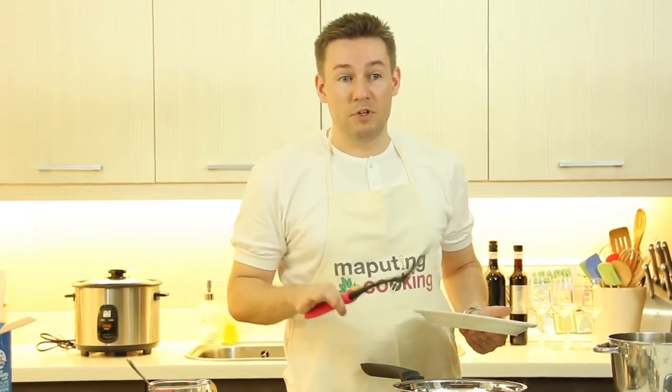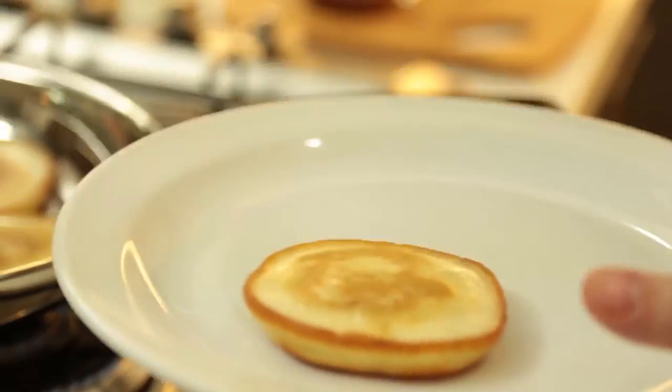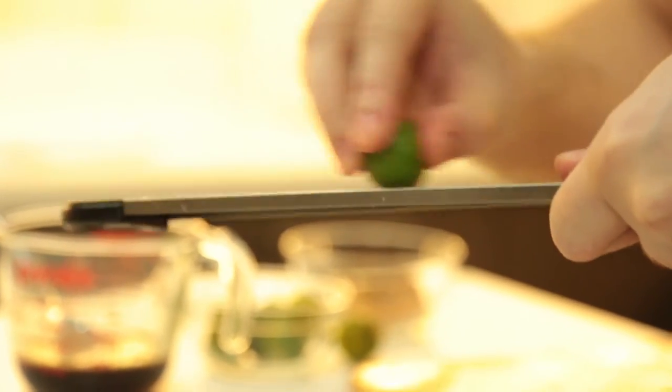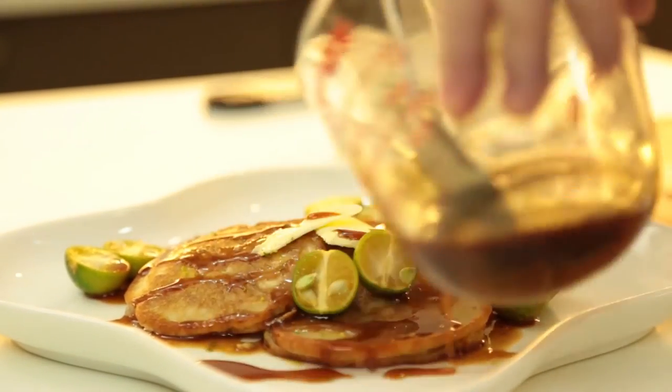Our pancakes are done. Be sure not to overcook them or leave them in the pan too long, but they're just about perfect. I'm going to get them out. So our pancakes are now on the plate. I'm going to finish with a little bit of calamansi rind. And then we'll add our coconut and calamansi syrup on the pancakes.